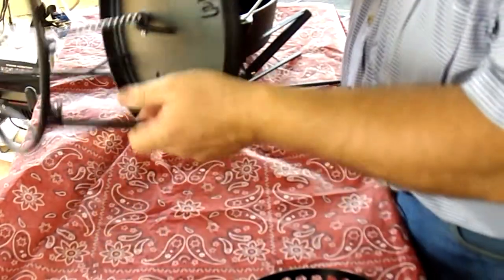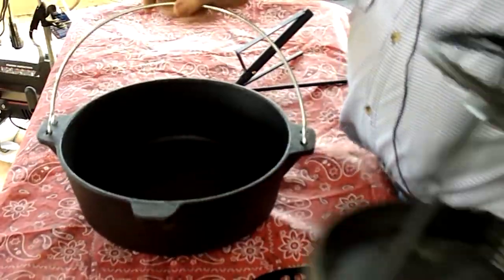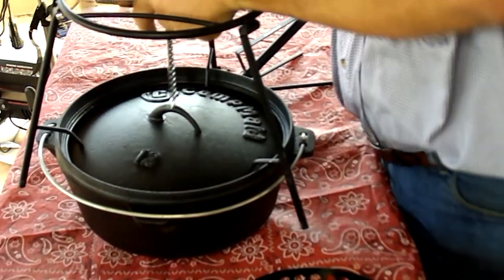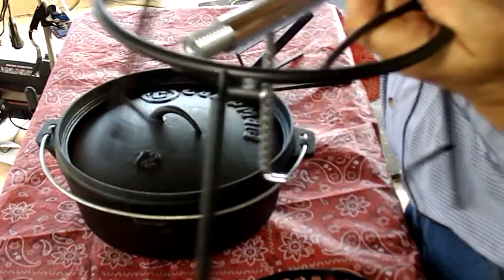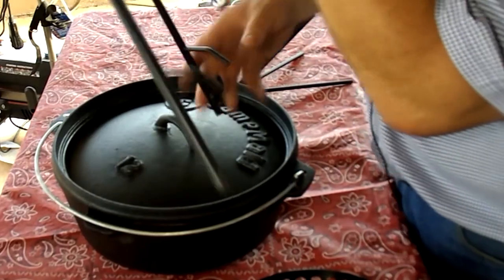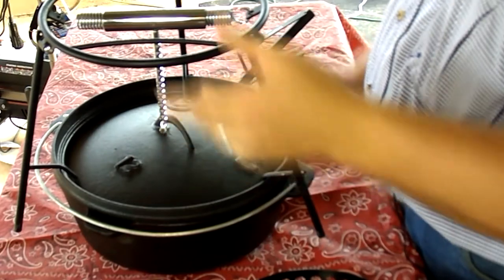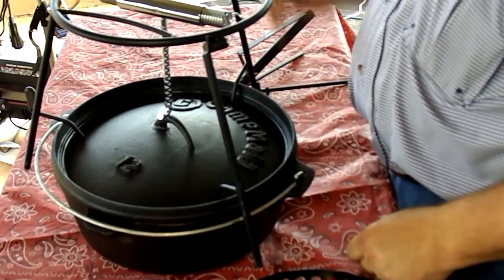One thing we didn't show is it also works as a lid lifter for the whole unit. Put the lid back on there — you can take your whole unit and grab it. If you wanted to, you could grab it by the lid and pick it up because it has this hook right here to do that with. So there are a lot of different things that this little unit will do. I think it's pretty cool, I think it's neat, I think it's going to work very well.